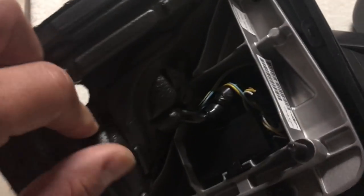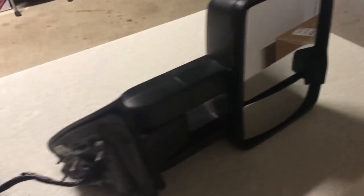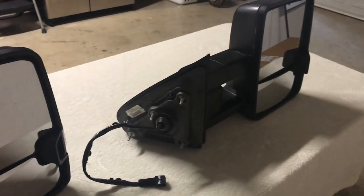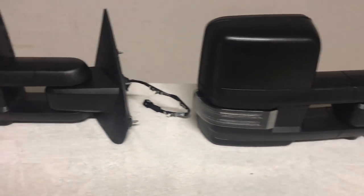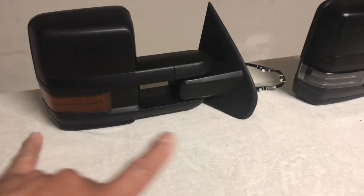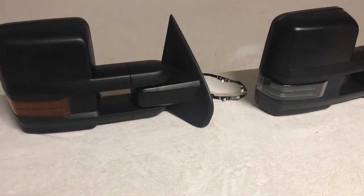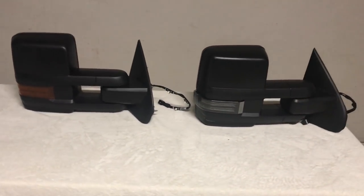Since this one is power folding, if you open up the gasket there are components inside that control the circuitry for the folding mechanism in the arm. The manual fold version has the upper glass powered up, down, left, and right — same as with the aftermarket mirror. The major differences between the two mirrors are the turn signal location and the park lamp lens — smoke versus amber. I was actually able to swap the top caps, bottom caps, and park lamps between them, and the glass in front is interchangeable as well.